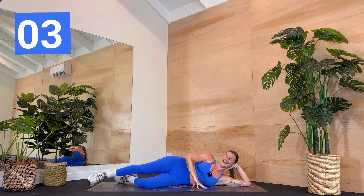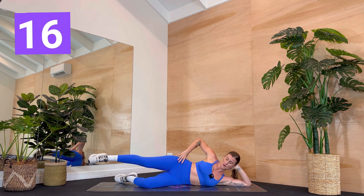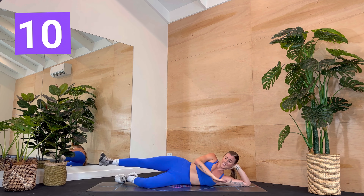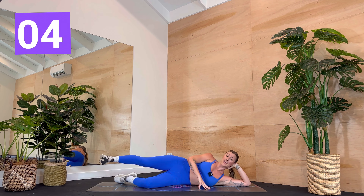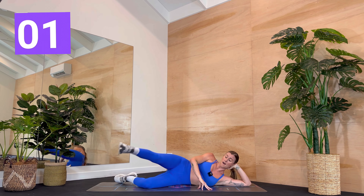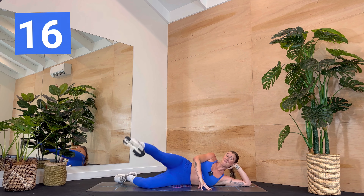Breathe. Three, two, one — hold halfway. Point forward, flex back. Forward and back. I want you to slow this down and try to stop as much as you can this top hip opening and closing. Slow it down. Keep it controlled. You're going to hold it forward now — toes down, flex the foot. It's a little pulse. Pulse. Pulse.